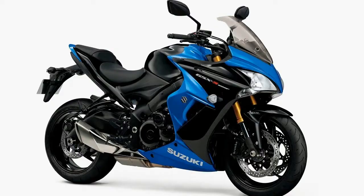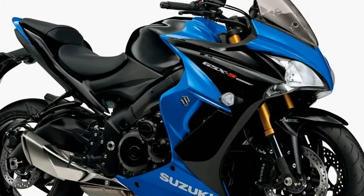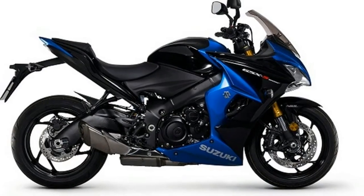Suzuki has also added a slipper clutch to aid with smoother downshifts, as well as some minor aesthetic changes such as black levers and foot controls.